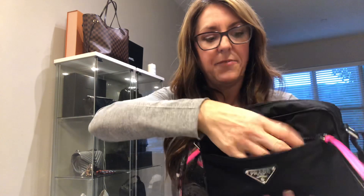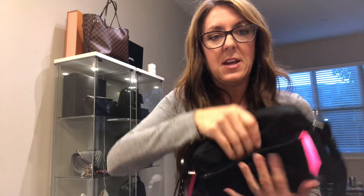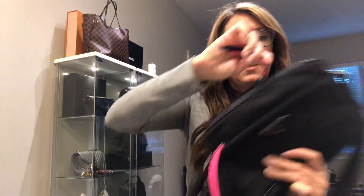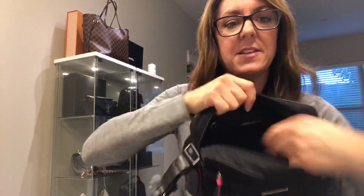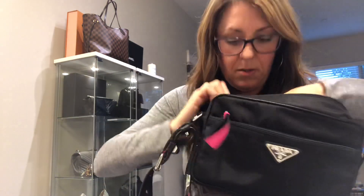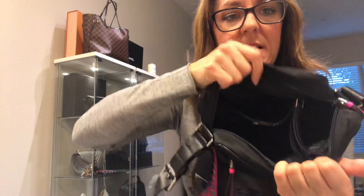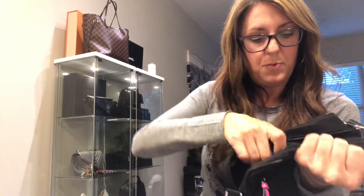It has a front pocket right here and my cell phone fits easily. There's a front pocket here and no pockets on the back. Then it opens this way — I was going to take the stuffing out. It's a big open space and there is an inside zip pocket in here too. I know it's black so it's hard to see. And the lining says Prada all over it.